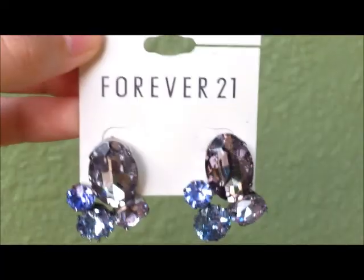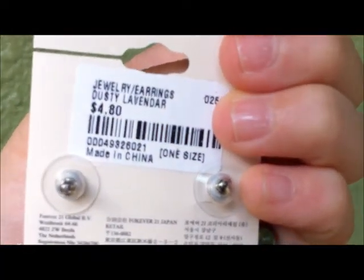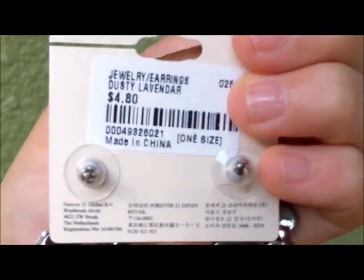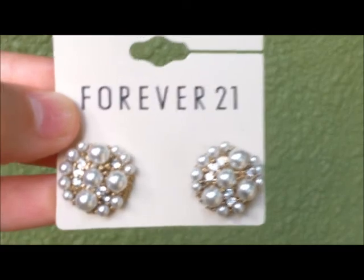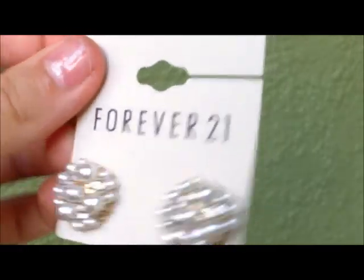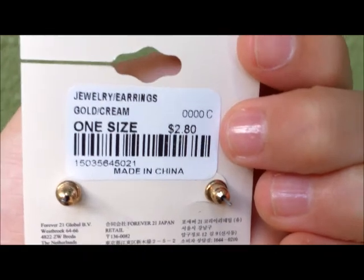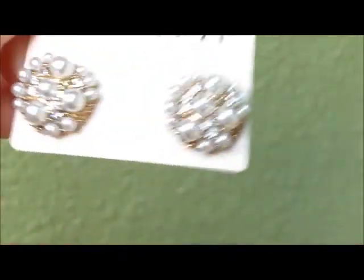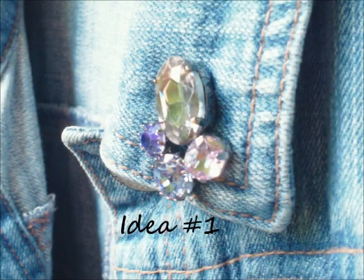I went to Forever 21 today and got these awesome pairs of earrings. For the first idea, you're going to need this pair — or any pair you choose. I got this one from Forever 21 for $4.80, and it's super cute. I also got a second pair — I won't be using those for this tutorial, but I just want to show you how cheap they are: $2.80 for a pair of earrings. That's amazing!